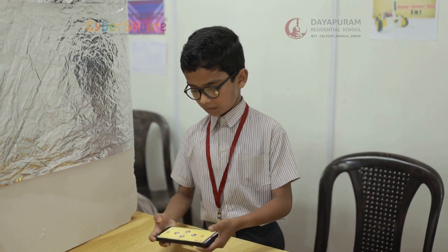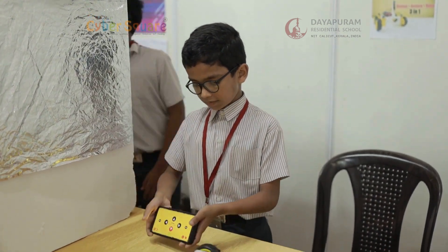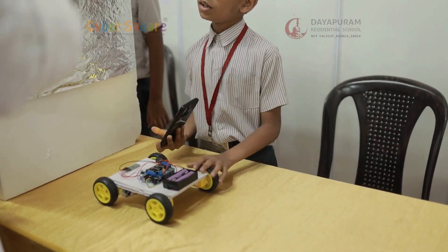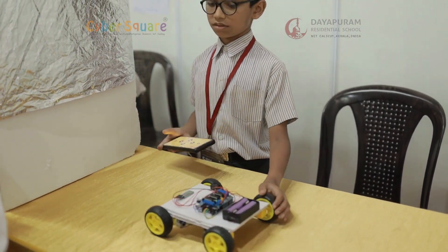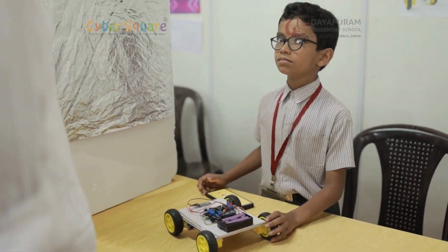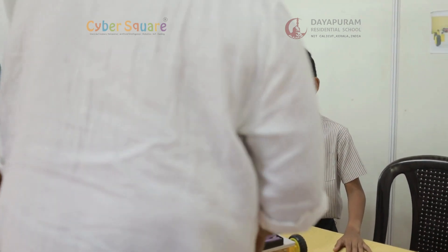Do you want to do the display? Who came up with the design? These are all things I've seen.